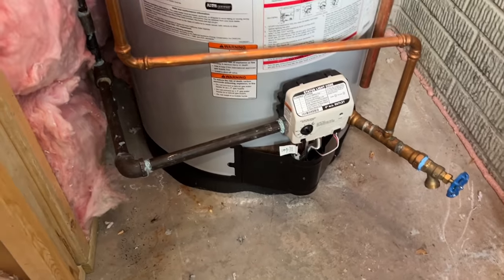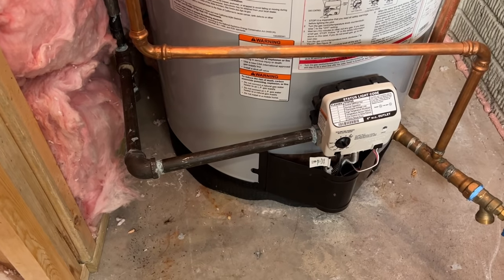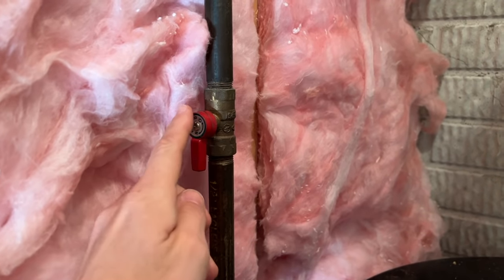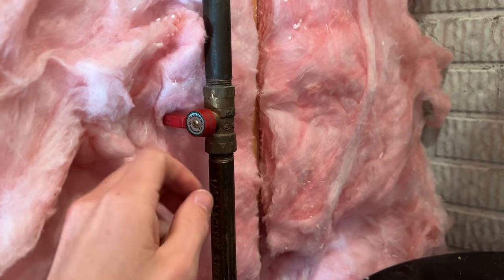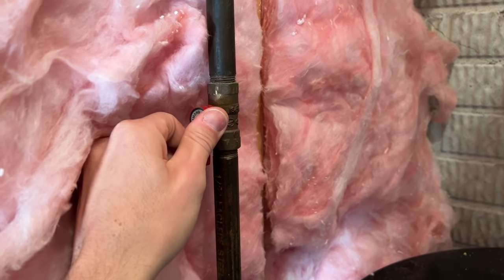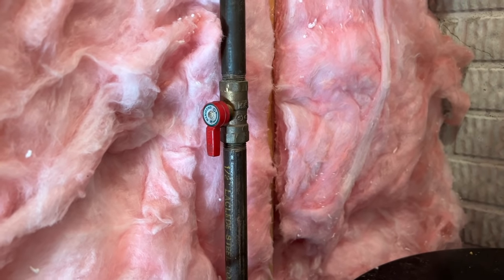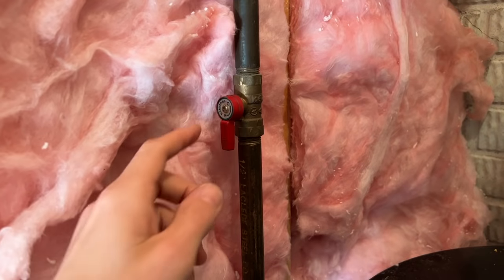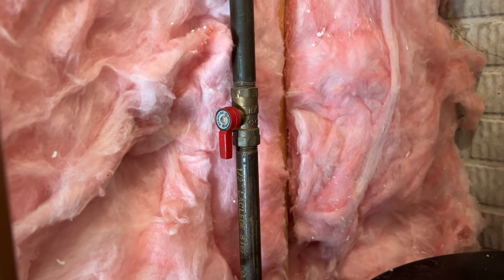Let's start off by ensuring that your gas valve is turned on. You can follow your gas pipe — whether it's rigid like this or flexible — follow that up until you find a ball valve. Parallel to the pipe is open; when it is perpendicular like this, that is closed. So we're going to make sure it is in the open position. When it's open, make sure we're not smelling any gas. If you do start to smell gas, I would recommend closing this back off and calling in a professional if you're not comfortable troubleshooting further.